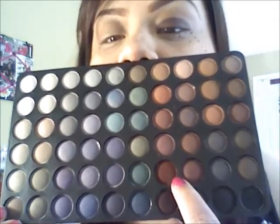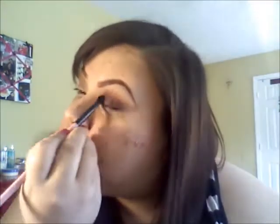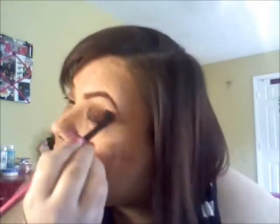Above the dark burgundy — since this one has shimmer and this one doesn't — we're going to take the color that doesn't have shimmer and blend out that original color on our crease. Just keep blending. Then take another blending brush with no extra product and blend everything out.